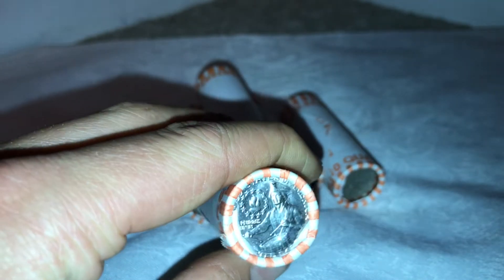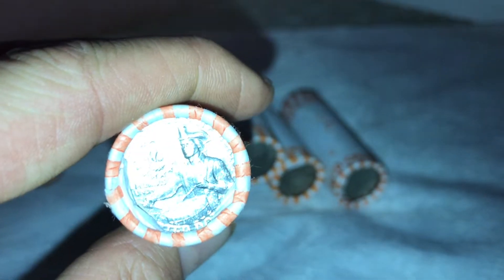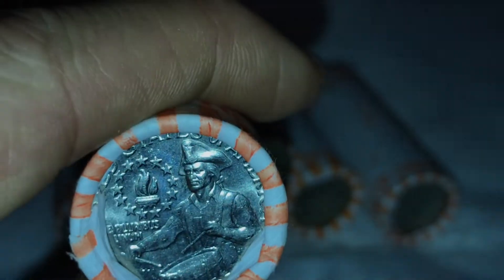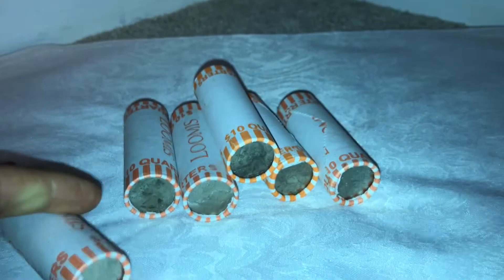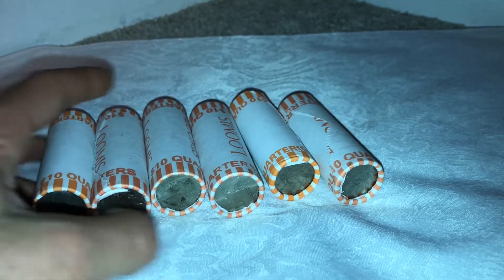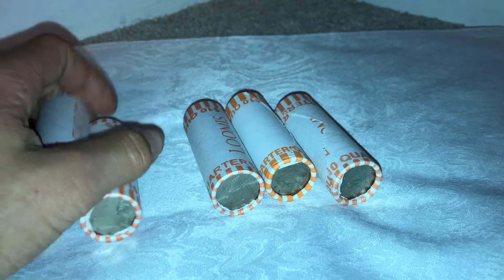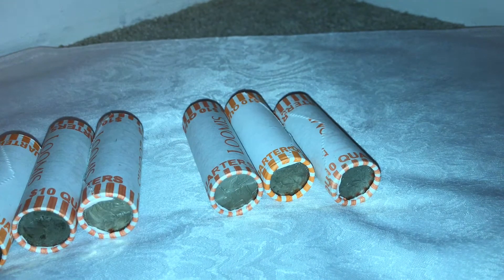It's a really nice looking one, got lots of luster — I'll take a little close-up of that right there. It's in nice condition. The first thing I'm going to do before I open these is scan the edges to see if there's any silver. I'll do a quick time lapse of that, and then let's get on to it.